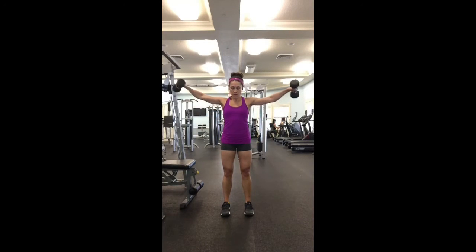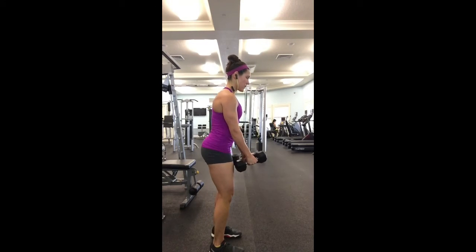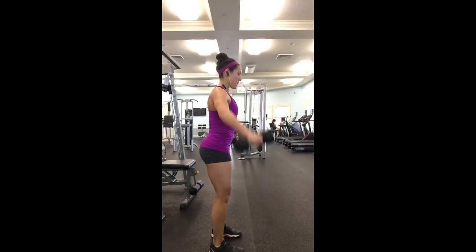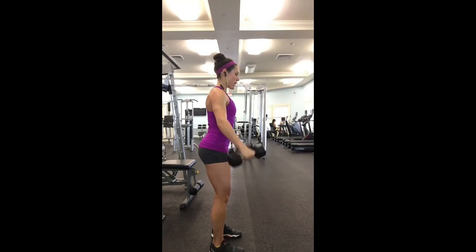Dumbbell lateral raises are a great way to define beautiful shoulders. Start standing with your feet hip-width apart, with the dumbbells facing one another. You only want to reach up to shoulder height. Keep a slight bend in the elbows at all times. Standing with a slight bend in the knees is fine.